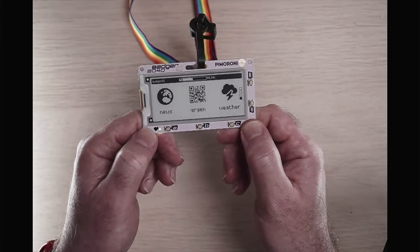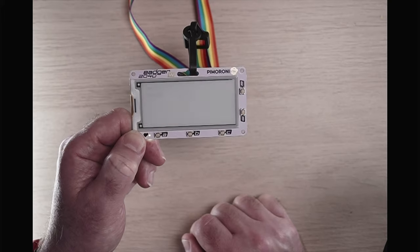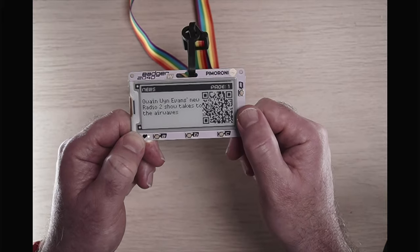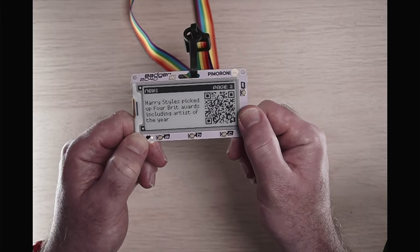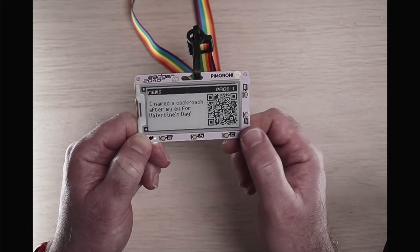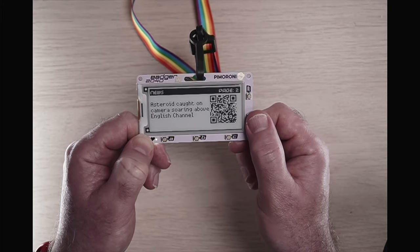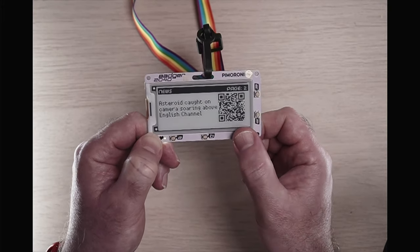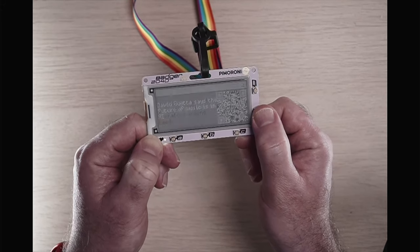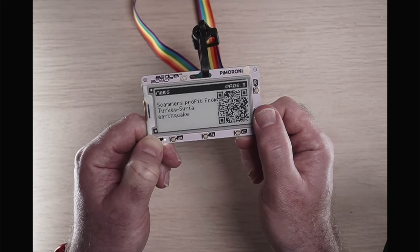Now trying the News app — pressing it shows the activity indicator, then it connects to local Wi-Fi and gets an IP address. It displays a QR code and you can cycle through different news pages. Pressing A, B, C cycles through different news articles: 'I named a cockroach after my ex for Valentine's Day', 'Asteroid caught on camera soaring above the English Channel', 'Watchdog cracking down on crypto', 'David Guetta says Future of Music is in AI', and 'Scammer Profits from Turkey-Syria Earthquake'.